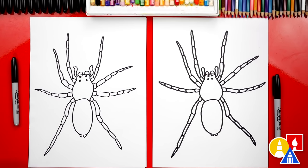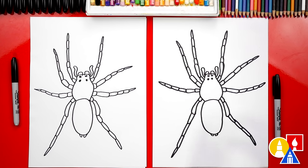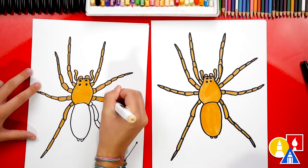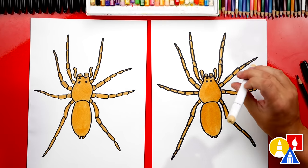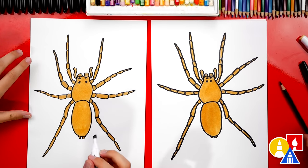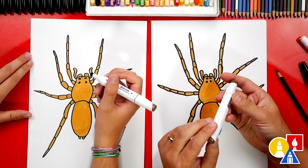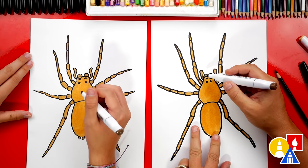Well, we're not completely done — we still need to color it. This part we'll fast forward. But we're also going to add texture and patterns to the body to make it look more like a wolf spider. We used our Bianyo markers to color our spiders. The first color we used is Y611, in case you have the same set that we have. Now before we use our black colored pencil, let's actually use our Y762 — this is a dark brown — to add the texture on our spider first.